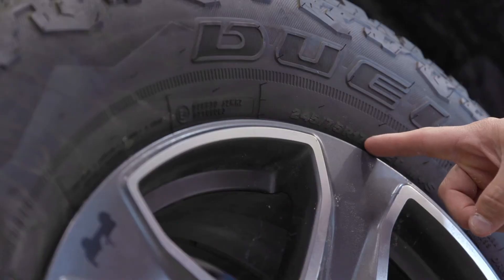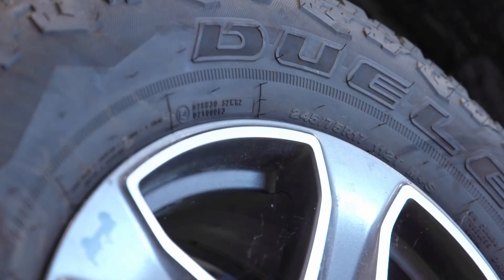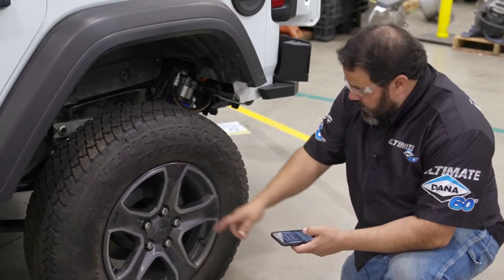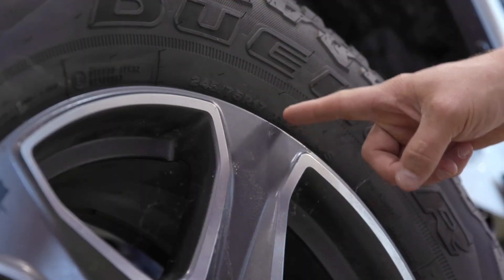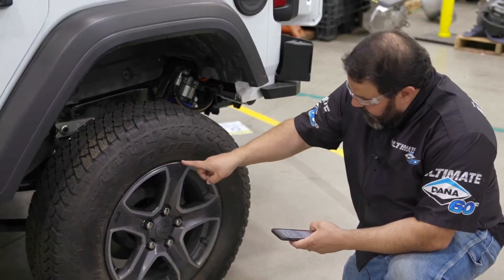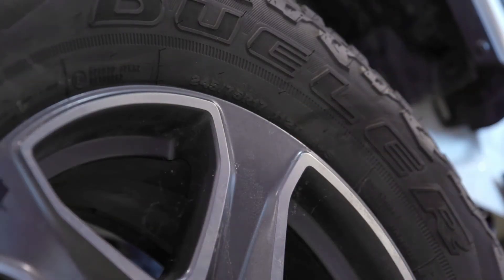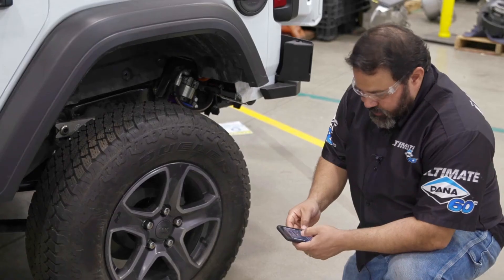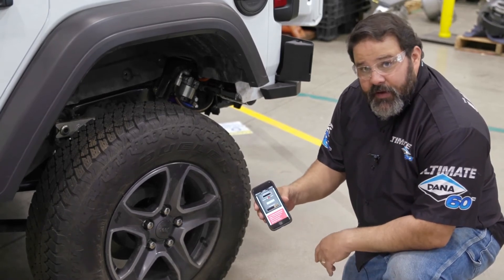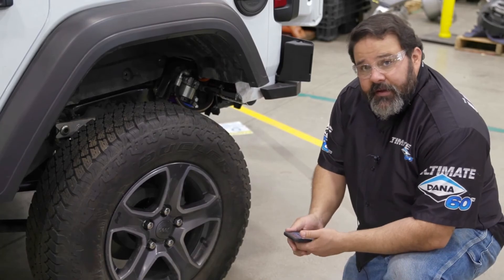The first number is the tire width and that's 245. The next number is what they call the aspect ratio — in this particular tire it's a 75 series tire — and then the rim size, the wheel size, is 17 and that's in inches. You put those three numbers in, hit calculate, and it'll tell you this is a 31 and a half inch tall tire. That's how you use a tire calculator.